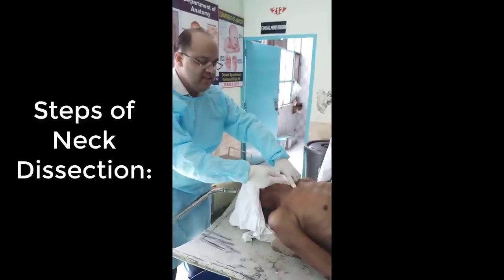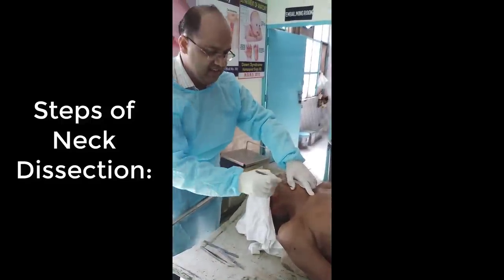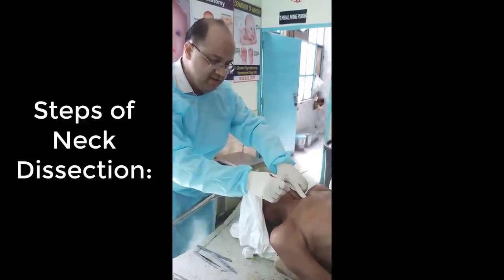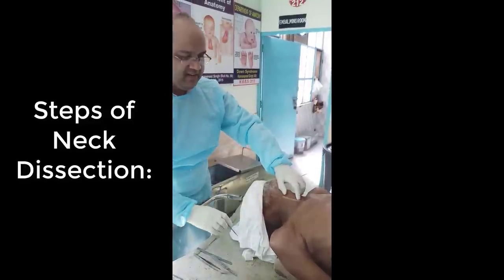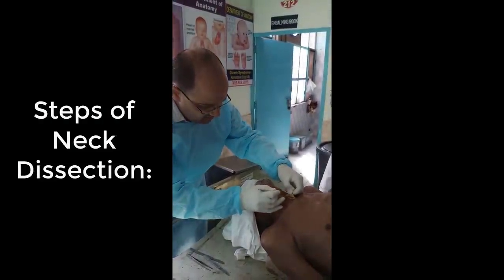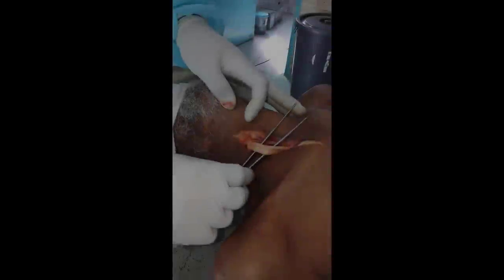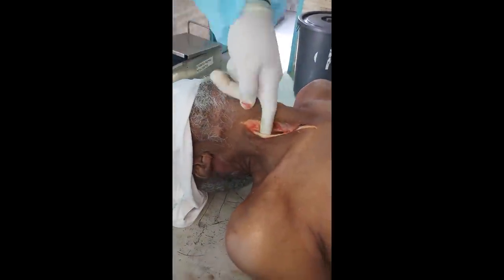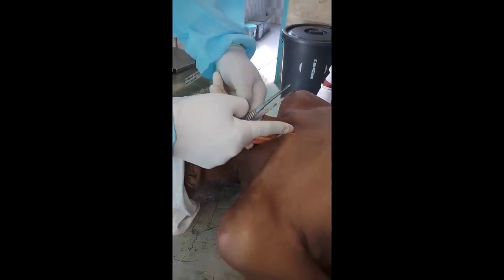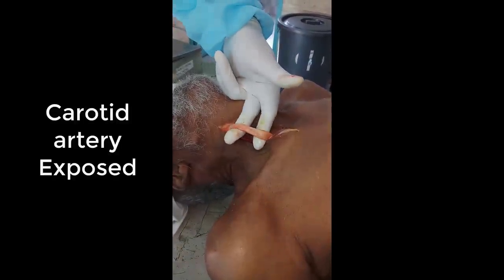We will make a vertical incision starting from the sternoclavicular joint, around 5 to 6 centimeters in length, going upward. The incision is now made. We will do a little dissection carefully, because if any blood vessel is cut it will be a problem. We are doing carotid embalming, and by doing blunt dissection we have separated the carotid artery.